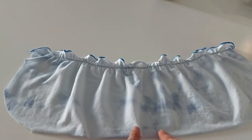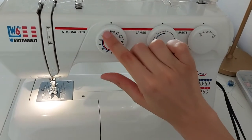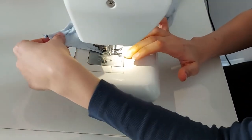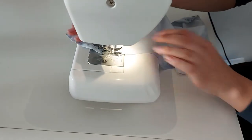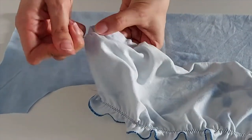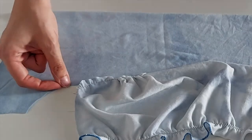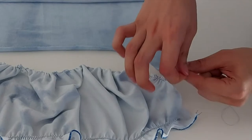After that I ruched the bottom of my bust piece. For that I sewed a straight basting stitch on a longer stitch length and used the lowest thread tension. When you want to ruche anything, you don't want to go back and forth with your sewing machine — you want to leave the thread open so you can pull on the top thread afterwards to ruche your fabric. When you're happy with the result, just make a double knot into both ends of your thread and that's it.